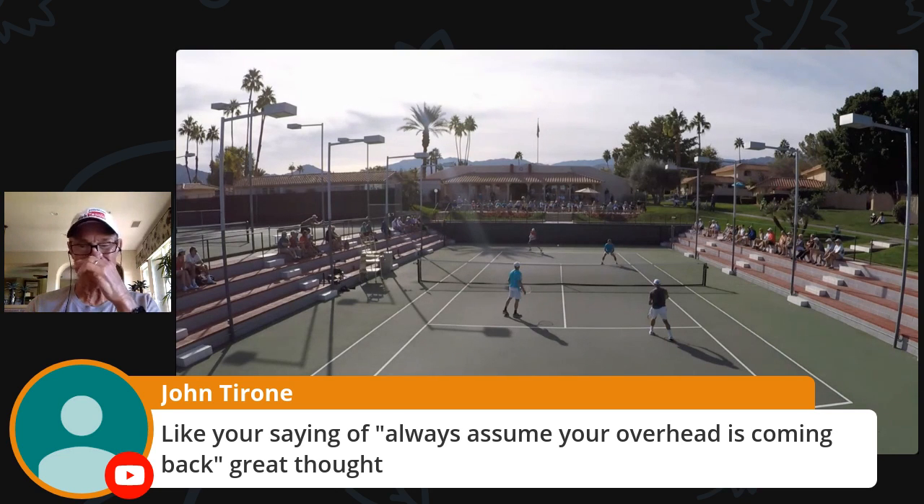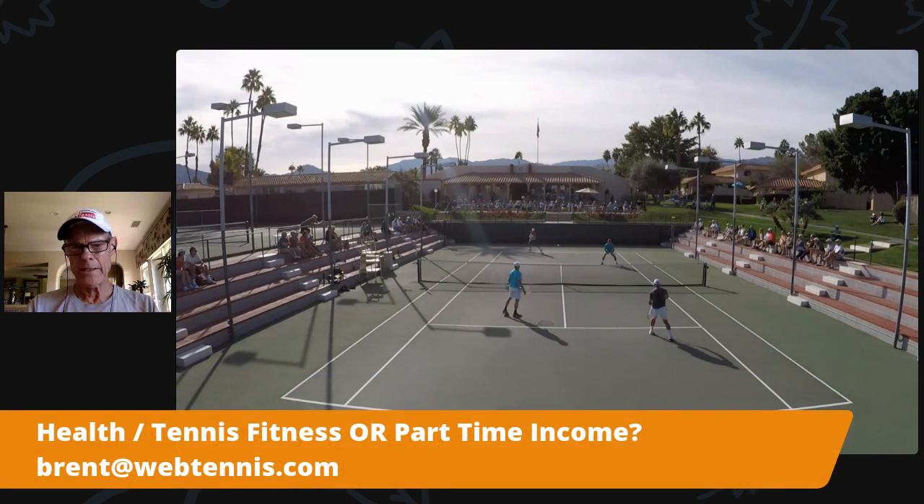Let's go with Mark Jordan. Mark, if you have the all-lessons package, you've already got the course. If you don't, shoot me an email at brent@webtennis.com and I will get you a copy of it. If you're already an all-lessons package member, I want to give away to someone else because you've got full access to it. That's it for me today.